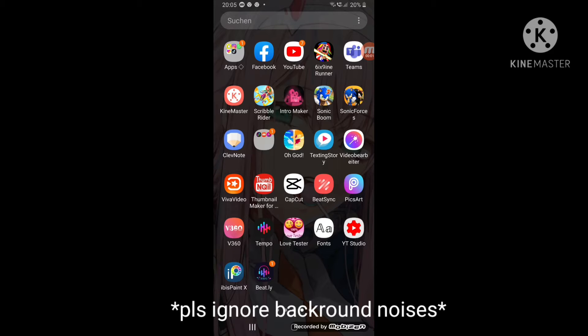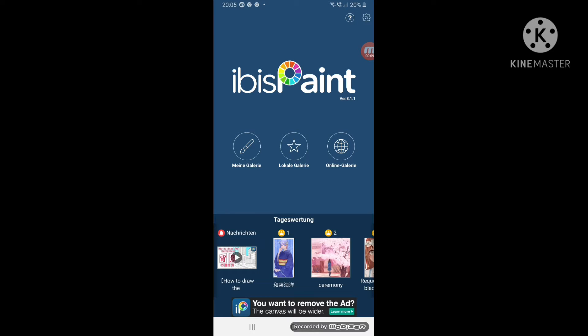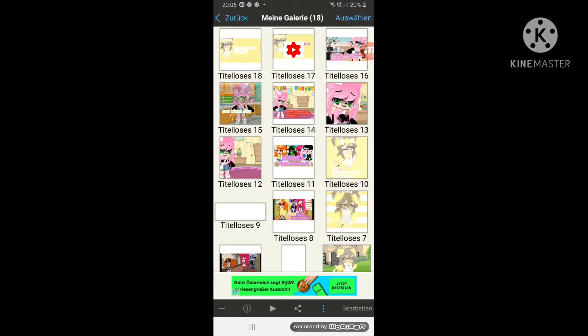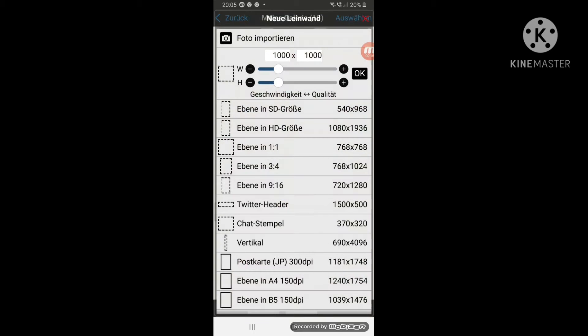If you did a picture of your character, then you have to go to Ibis Paint. Then you have to go on the gallery with the pencil. Then go to the plus side, press this — yeah, this.